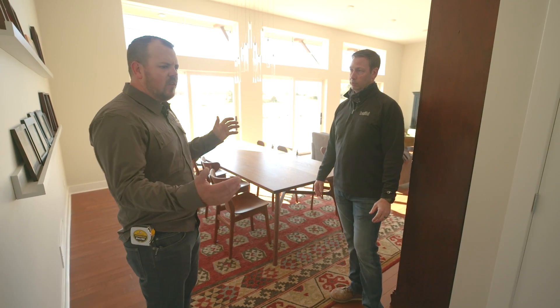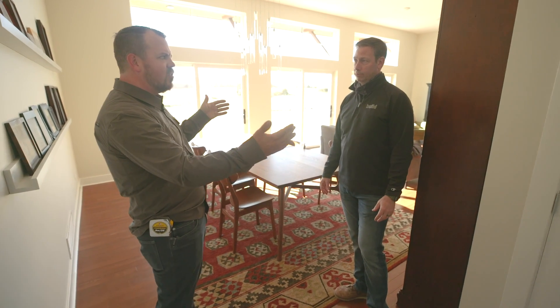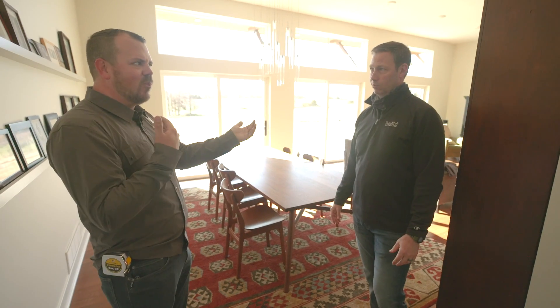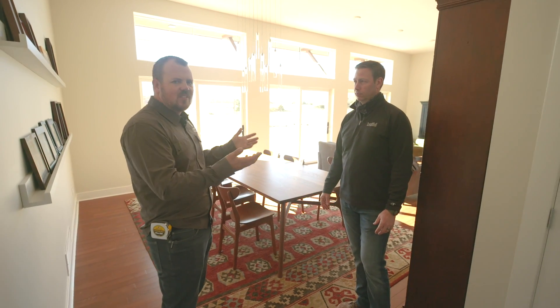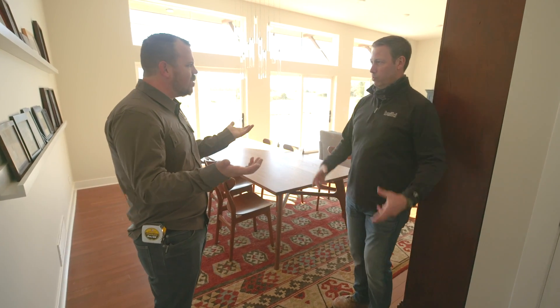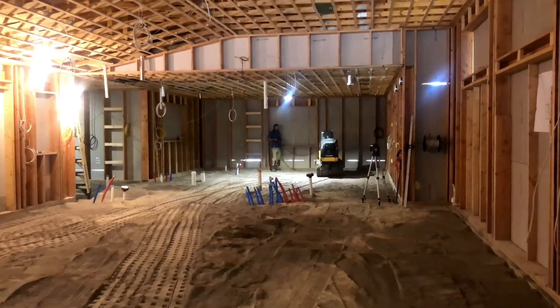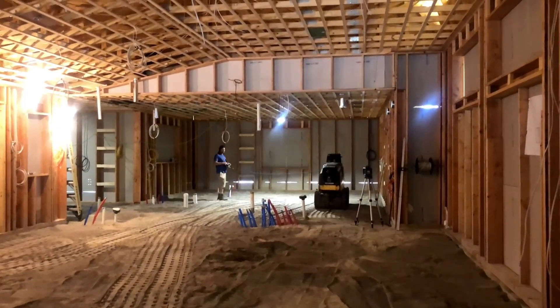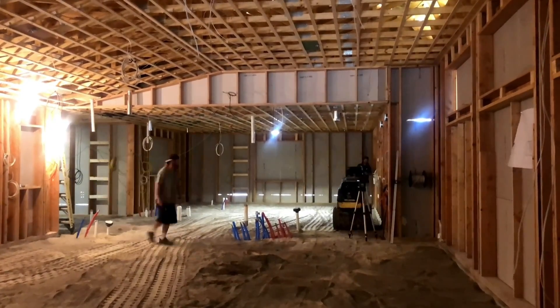If that challenges you, we could build a building this size without any interior walls at all — just one big room. They do it all the time. It seems funny because we split it up into smaller spaces, but it's basically like building a barn: one big open space. And then we have undisturbed soil underneath.